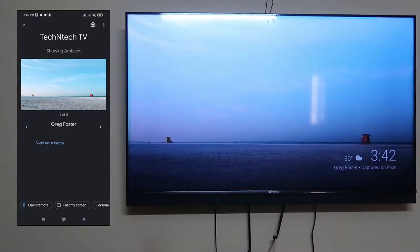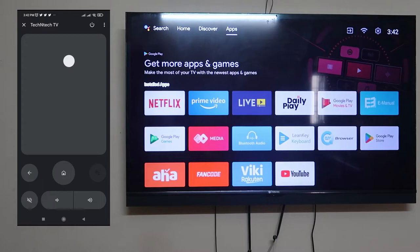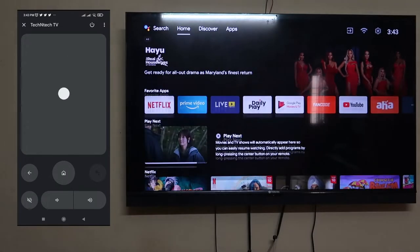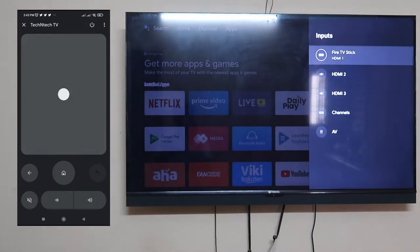Currently the smart TV is showing ambient pictures. If you want to use your smartphone as a remote for your smart TV, click on 'Open Remote.' The remote opens — swipe here to wake up the smart TV. You can access all things on the smart TV from your smartphone: increase the volume, decrease the volume, mute, go to the home page.